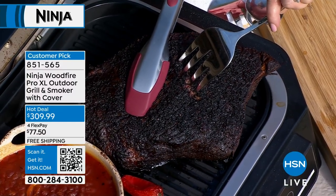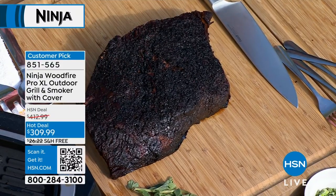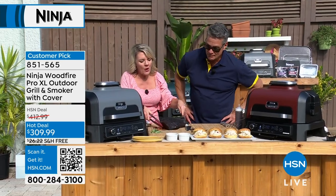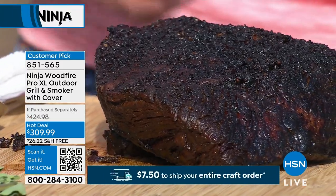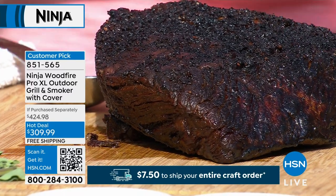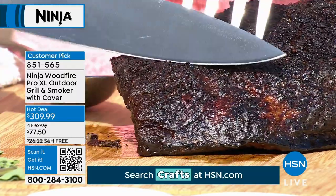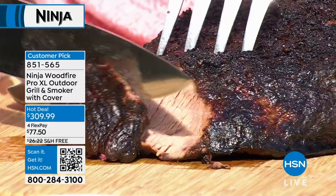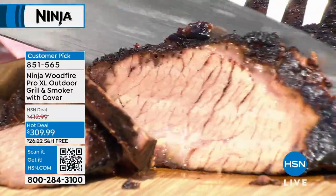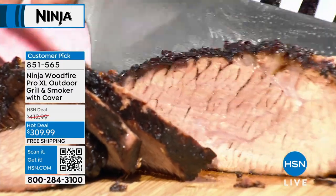Look at this beautiful brisket. Look at the color of the outside — this is flavor, this is caramelization that comes from a low and slow cook. This is what you smell when your neighbors do it and you think, 'Oh my gosh, what are my neighbors doing?' Remember with brisket, you want to cut it across the grain. So we'll go this way so you get a good piece. Look at this brisket — look at that crust. The crust is where the flavor is — this is whatever flavor you choose.